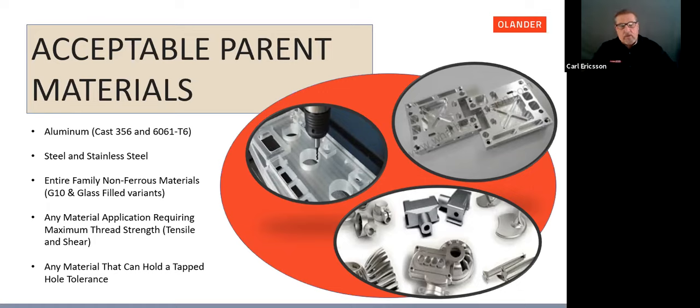We're going to go over general Helicoil wire insert information, installation tooling available, and the proper assembly of that tooling. Let's start with acceptable parent materials. Steel and stainless steel are very common. Aluminum — both cast 356 and 6061 T6 — has become very popular with the trend toward lightening of assemblies. The entire family of non-ferrous materials, including G10 and glass fill variants, are also acceptable. Really any material requiring maximum thread strength is a great candidate, with the only condition being that the material must be able to maintain a tap hole tolerance.